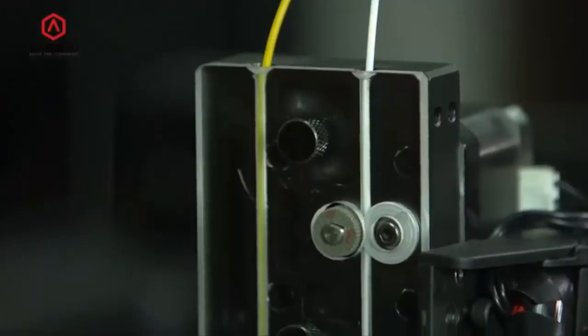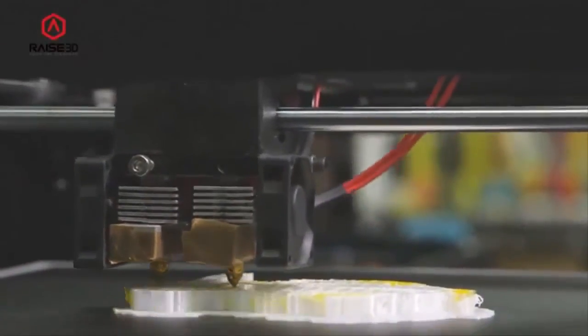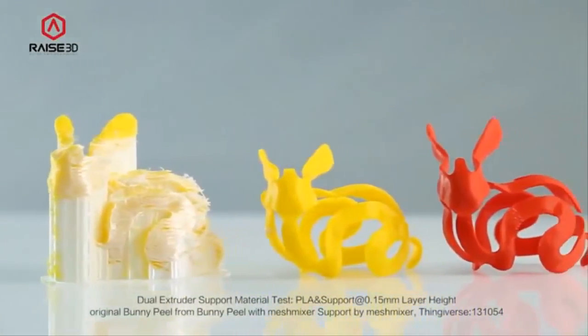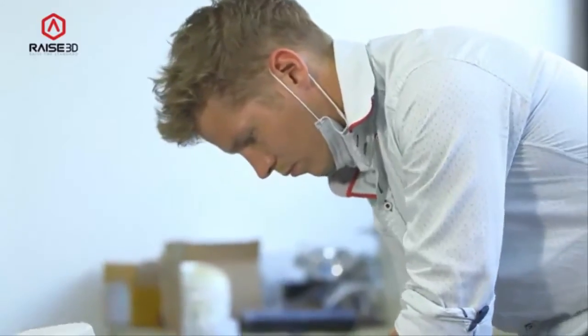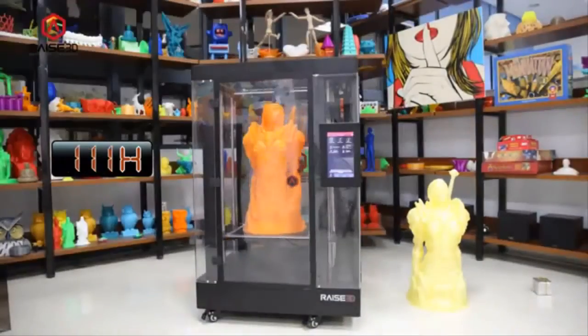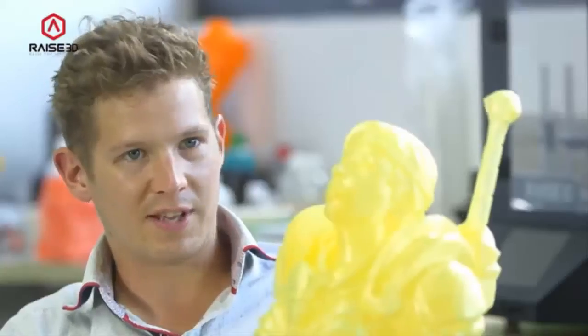All three printer models can be upgraded to have a second extruder. With the dual extruder upgrade, you can tackle multicolored prints as well as complex prints that require dissolvable supports. Personally, I'm always splitting models into parts and then joining them together, and I always have problems with seam lines — I can fill them, fritch and weld them, sand and paint, and they still show through. So being able to print larger models in one go eliminates this problem.